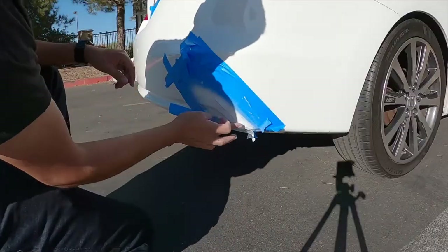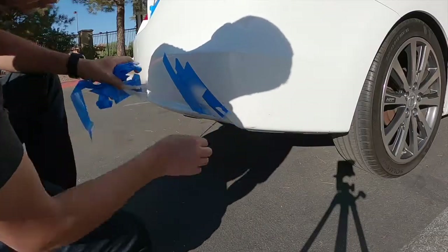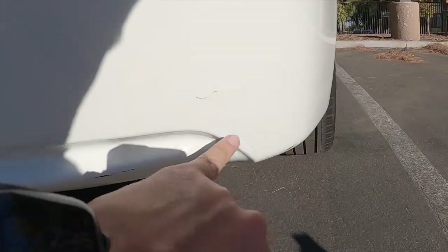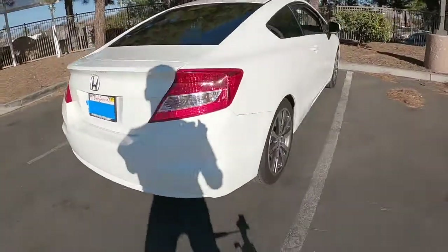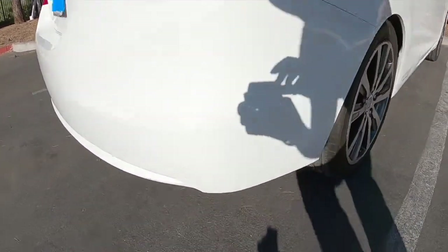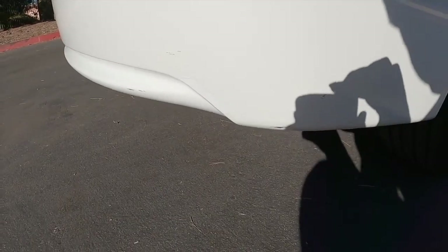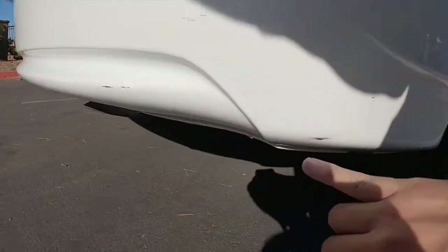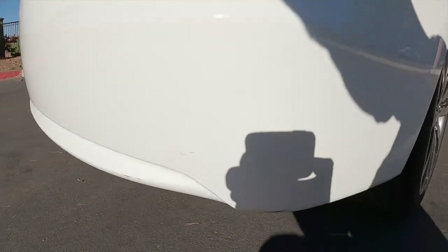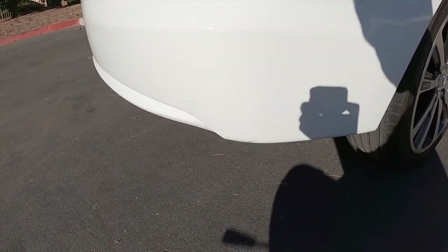It's time to remove the tape — it is dry. Here we have our final product. It is not perfect, but you cannot see it anymore, especially from far away you're not going to see that ugly black scratch. It looks very good. I still need to work on the little tiny ones, but this was my main concern — I hated how it looked before, but now it looks way better. And that's how you fix scratches on your car — super easy.